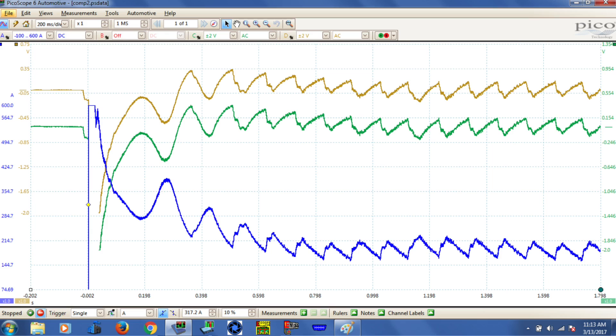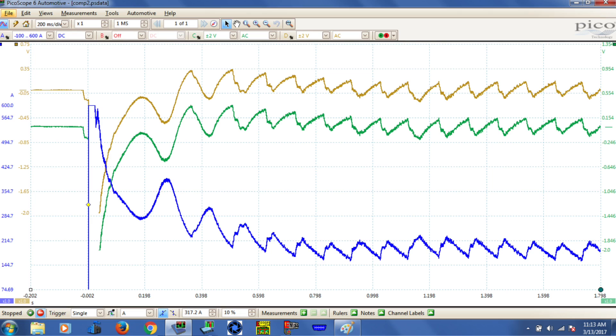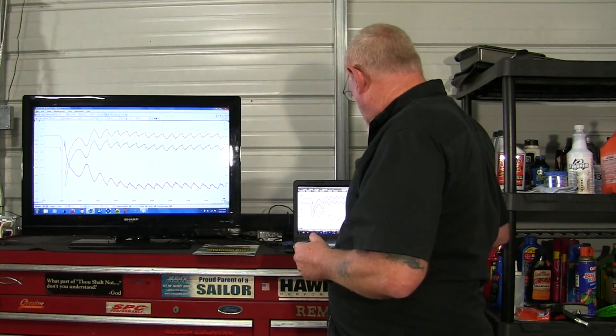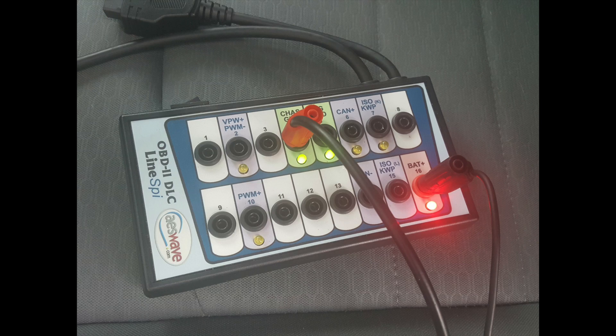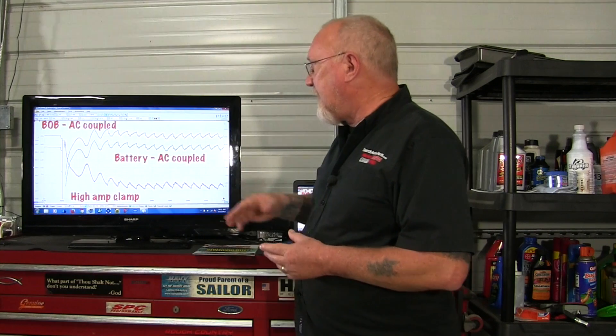Now I moved the leads around a bit. Here's something interesting: the voltage patterns up top and the current patterns on the bottom are almost a mirror image of one another — as if you folded the paper in the middle. In this capture I connected my scope leads to a DLC diagnostic link connector breakout box. Pin 4 on the DLC is chassis ground and pin 16 is battery voltage. It's AC coupled on a plus or minus two volt scale. The green trace is still AC coupled at the battery on the same scale — much cleaner now with corrected connections — and the high amp clamp is on the bottom.